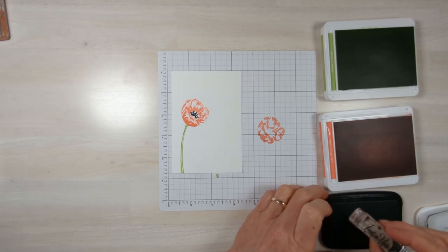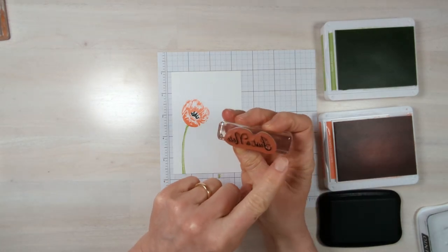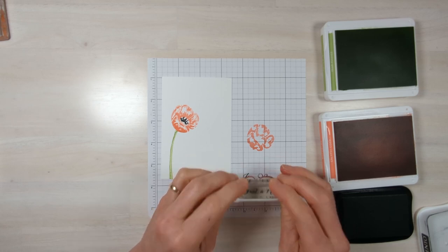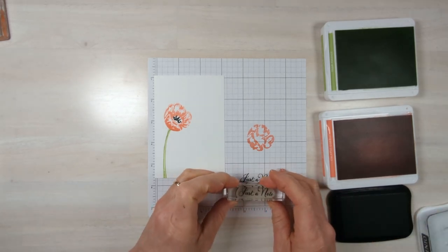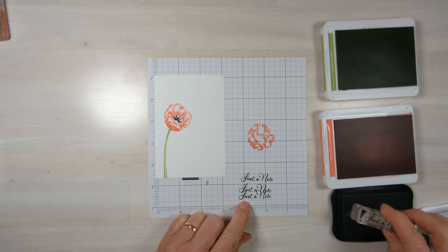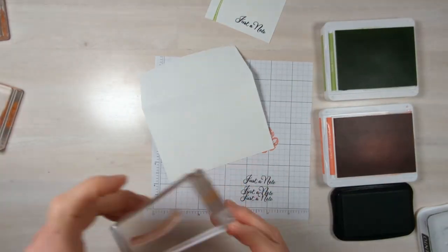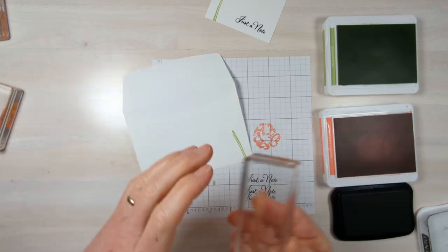Now we're going to add a sentiment. I already have the stamp lined up on my block — it's a bit small, but I'm going to check myself on scrap paper first to see if it lines up well. I can see it's at an angle, so I practice again, rotate it a little more, and now it's perfect. So when I go to put it on my paper, I'm more likely to get it right. Now, because these come with envelopes, I'm going to stamp my envelope right away because a lot of times I just forget to do it later.